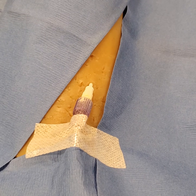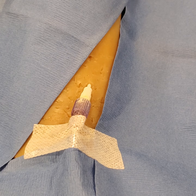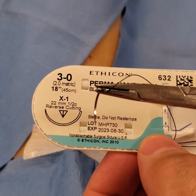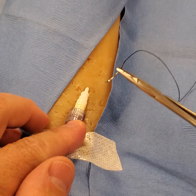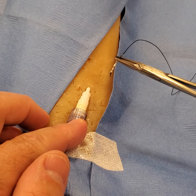This video talks about suturing a standard indwelling catheter without flanges. We're going to be using 3-0 silk and straight needle drivers. Because there's no flanges, there's nothing to really secure it to, so what we need to do is create an anchor point on one side.